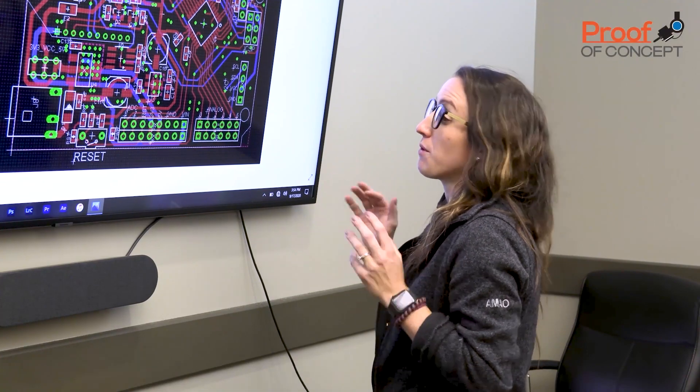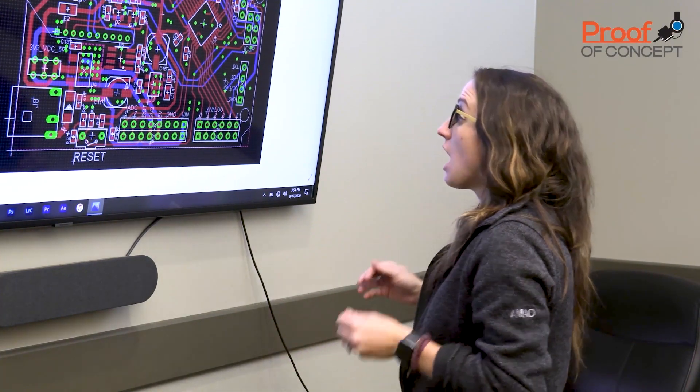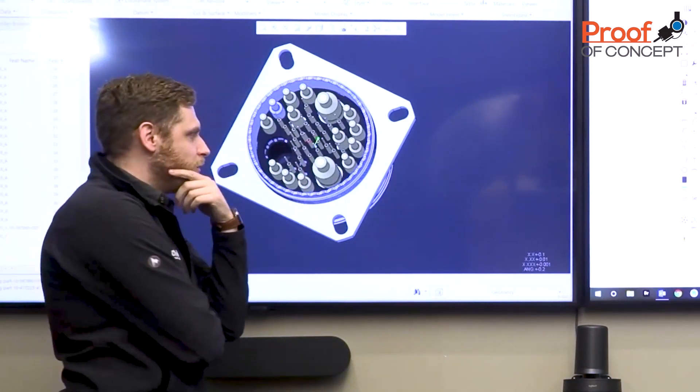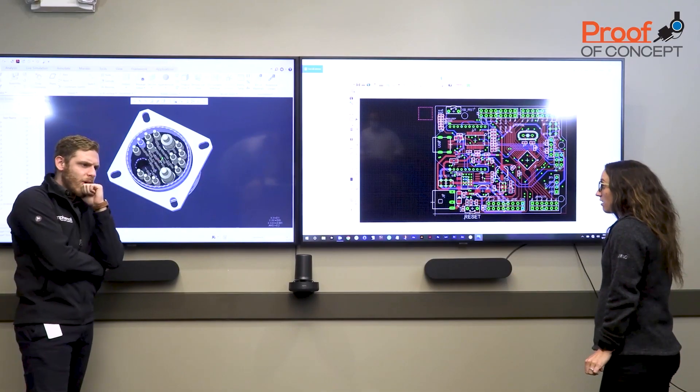I cannot get this design to work with the connectors we have available to us and we have to demo this next week. I know, it's so frustrating — there's just nothing in the catalogs that will work. I wish we could design our own connector.